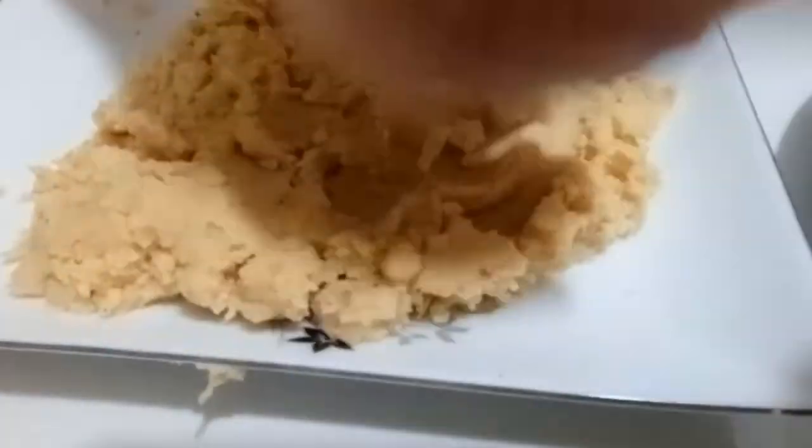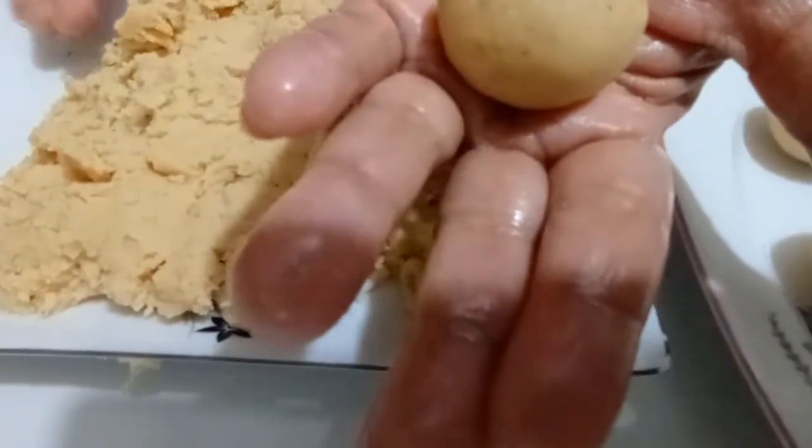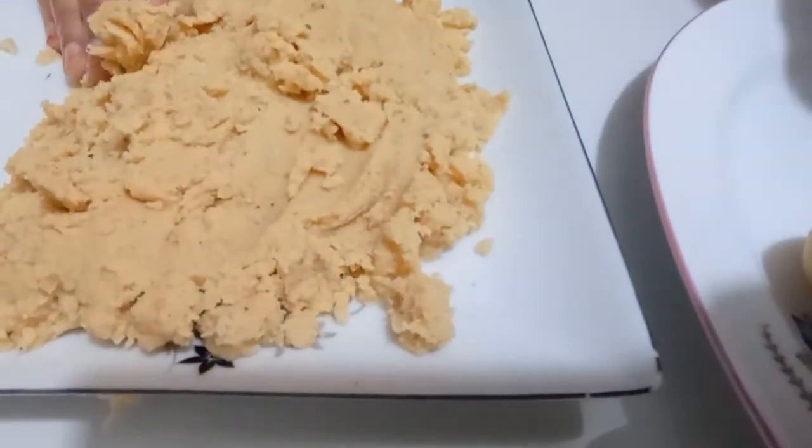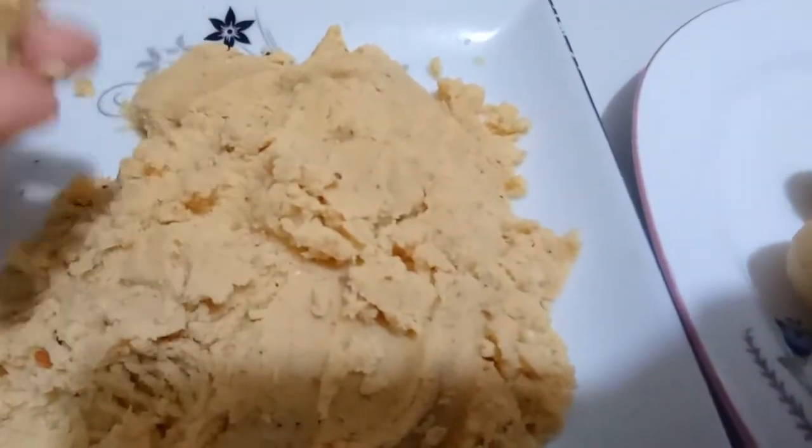We are bringing butter. We will use the butter. I will use some butter, that is a medium amount.